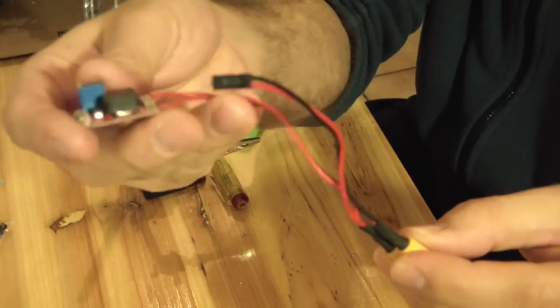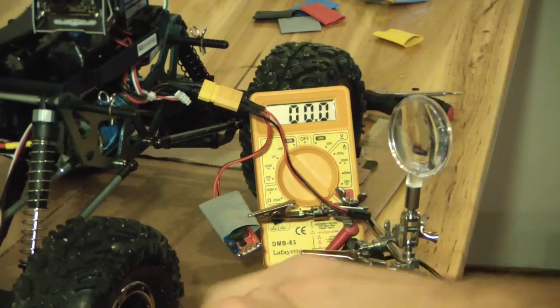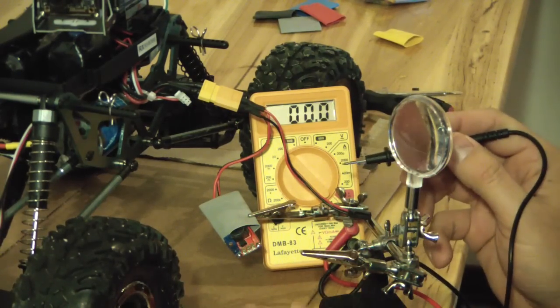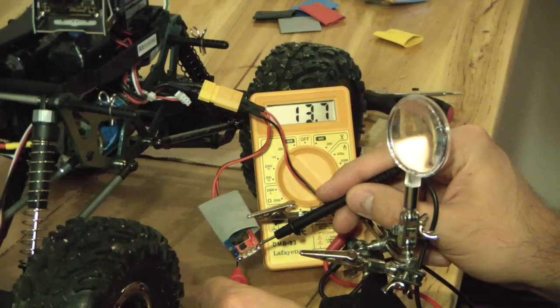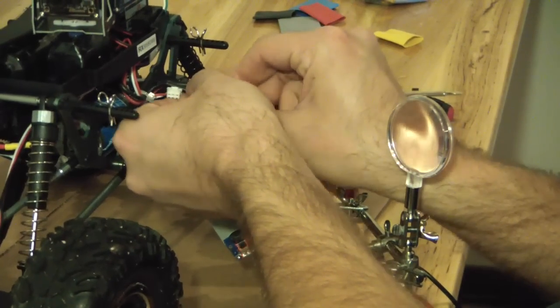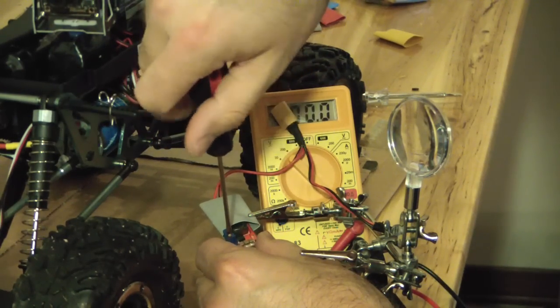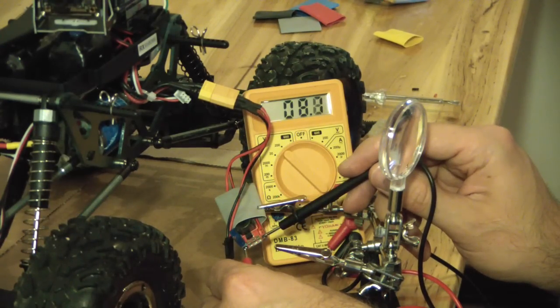I connected the XT60 connector to the battery, and right away we have a voltage reading on the regulator. I measured it with a voltmeter — 13.6 volts, a little too much. In that case, you just disconnect it and turn the body to the right or left, depending on your connector, until you find the right voltage. It goes very fast, and voilà — perfectly 12 volts, just as I wanted.